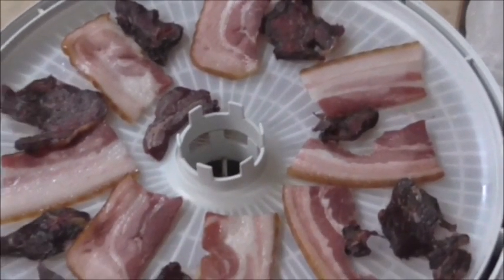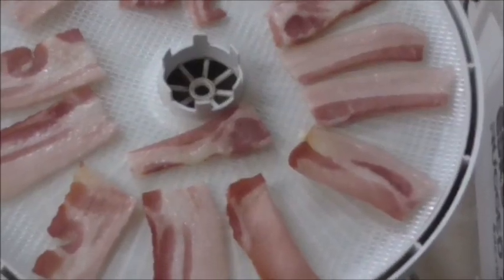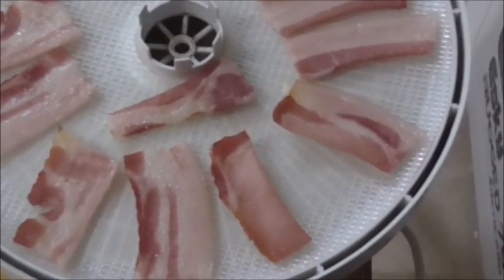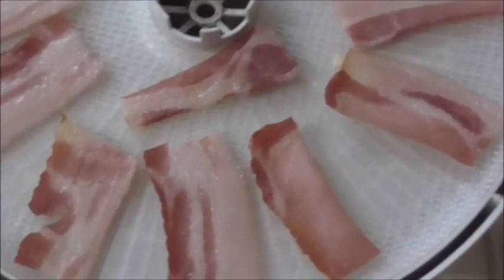I'll be back in about another couple of hours. Just a quick look at the second tray with just bacon on it and they're looking really good.